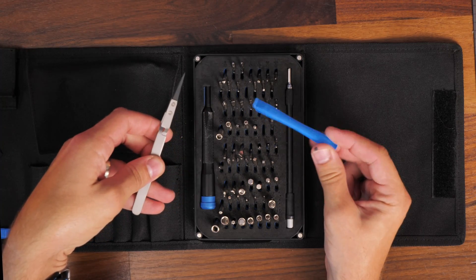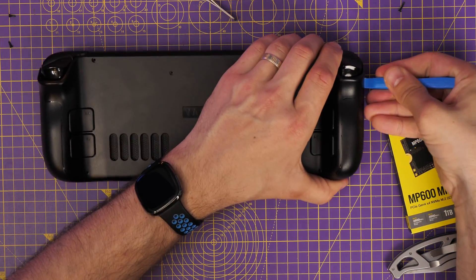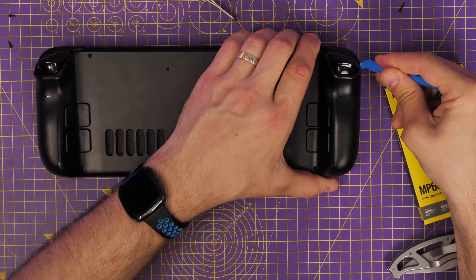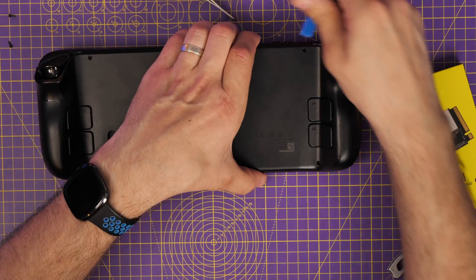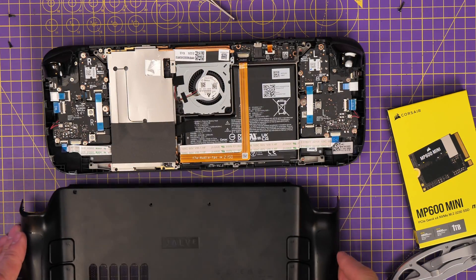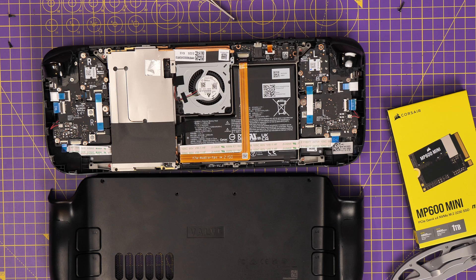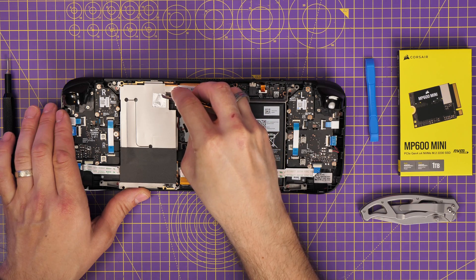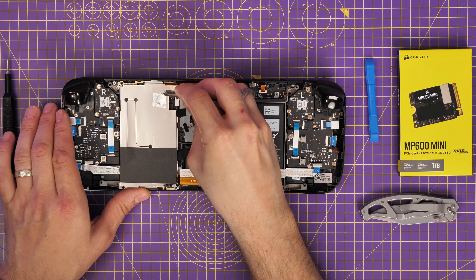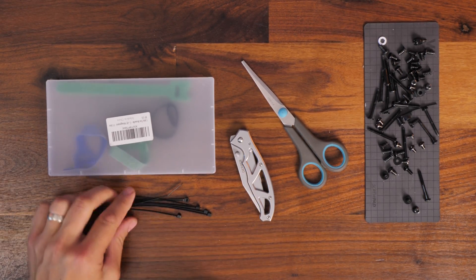There are also plastic tools and metal tools included. Some are even missing from my kit because I took them out and forgot to put them back — don't do that, try to keep it as a self-contained unit. One thing I used this kit for was upgrading my Steam Deck, because it has plastic tools designed to let you take things apart carefully without damaging the screen or other components. The screwdriver itself also has a little spinny top so you can undo things with ease.